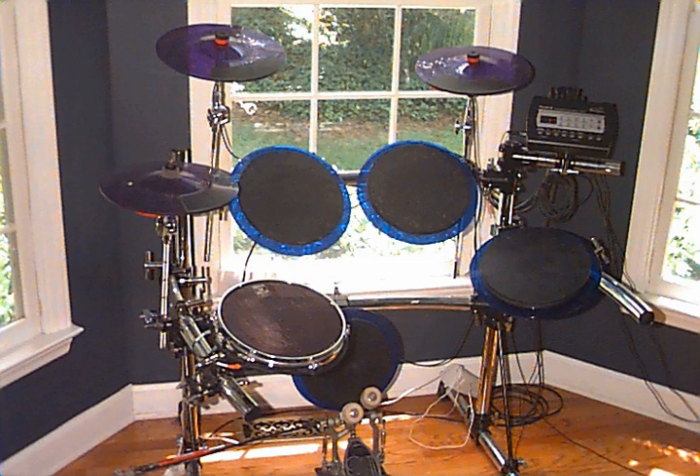While electronic drum kits are typically used to trigger drum and percussion sounds, a MIDI-equipped electronic drum kit can be used to trigger any types of MIDI sounds, such as synthesized or sampled piano, guitar, or any other instrument.